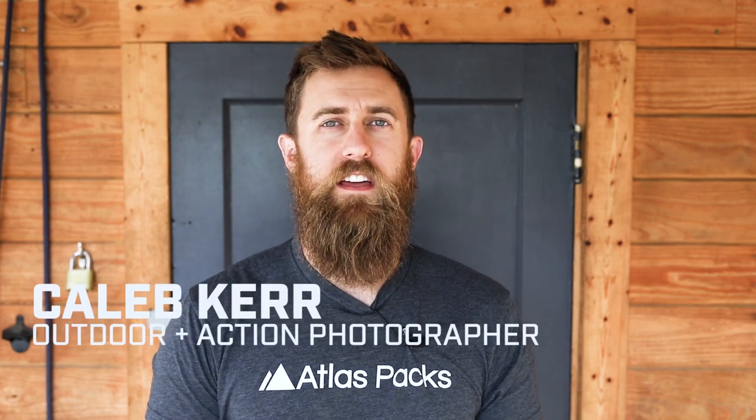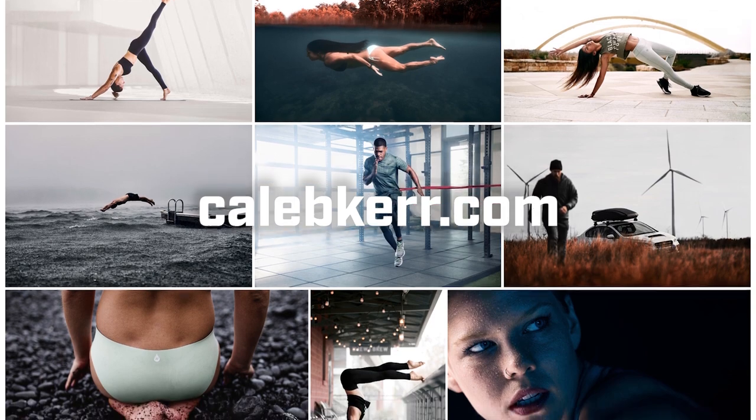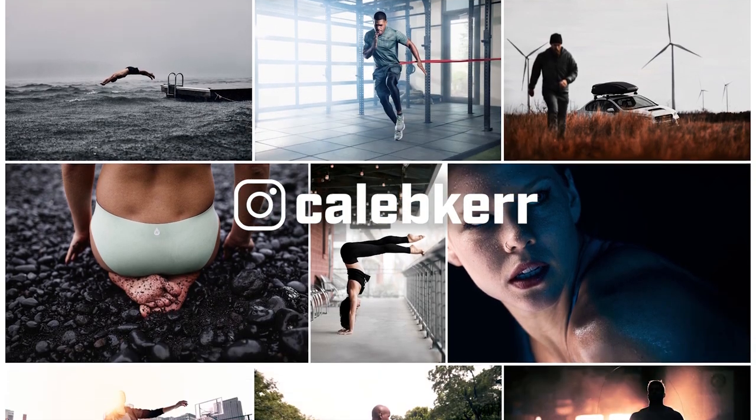Hey, I'm Caleb Kerr. I'm an outdoor and action photographer based in Austin, Texas. My favorite thing to capture in photography is that excitement that comes when people are achieving their full potential and doing things that they didn't know that they could. This could be in the gym or on a trail. I love to work with brands who support that same dedication to achievement. If you want to see some of my work, check it out at calebkerr.com or at calebkerr on Instagram.